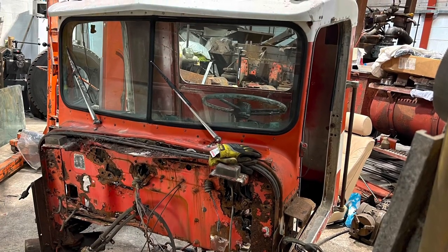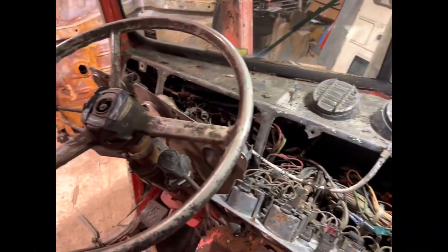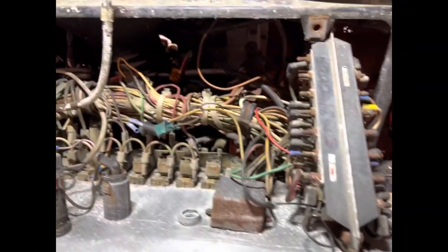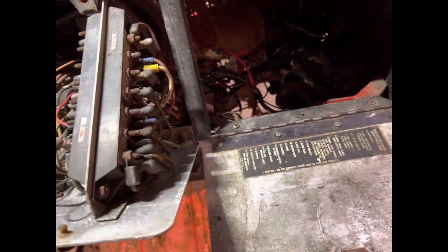Hi guys, straight into it today — we're doing firewall removal on this C540 cab, but it's the same as a W900 or any other classic Kenworth conventional. I'm just going to rip the wiring out to begin with and we'll go from there.